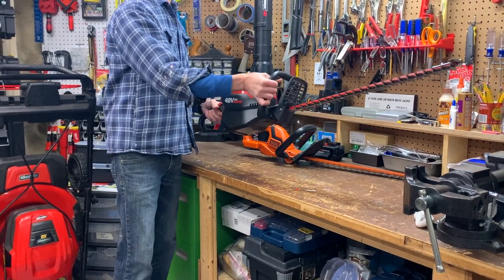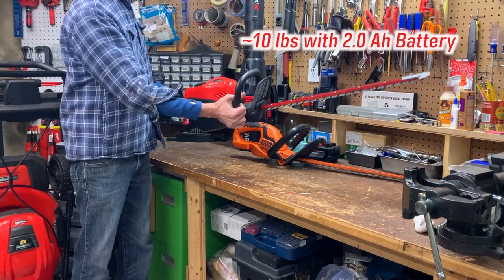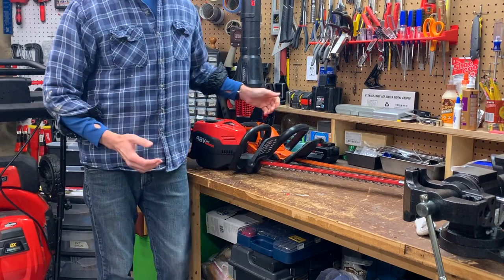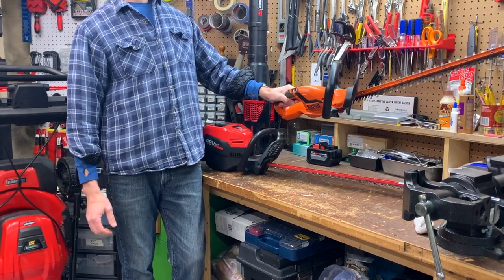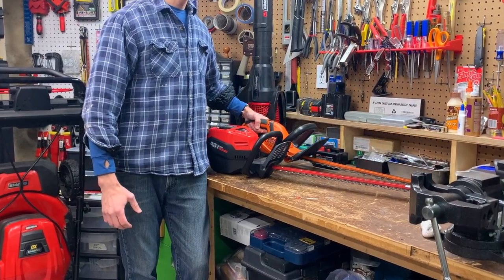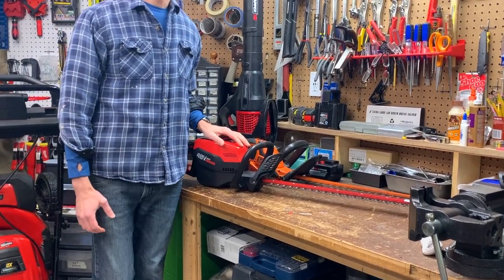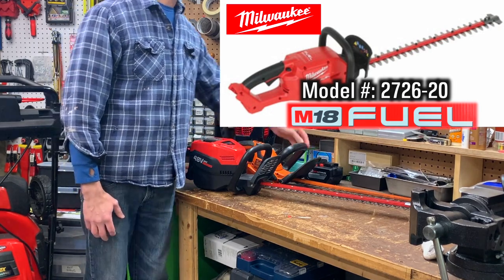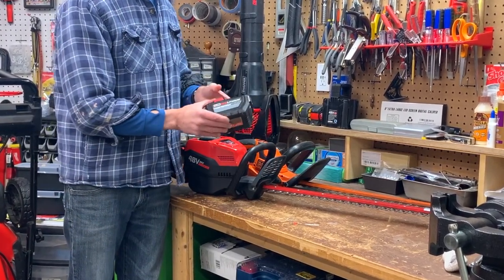Other cons: this thing is heavy. By itself the tool weighs roughly 7.3 pounds and roughly 10 pounds with a 2 amp hour battery — you won't be doing any one-arm cuts with this. So I won't be balancing on a limb at the top of the crabapple tree holding on with one hand while the other swings the trimmer. That's something I do with my lighter 22-inch Black and Decker cordless, but don't try that at home. And strapping on a 5 amp hour battery, this tool is going to be even heavier.